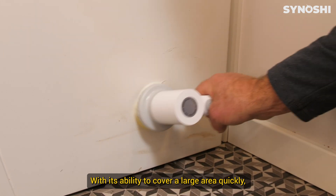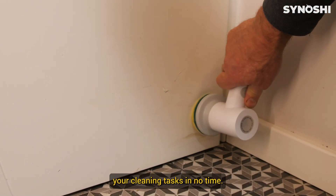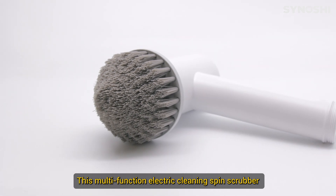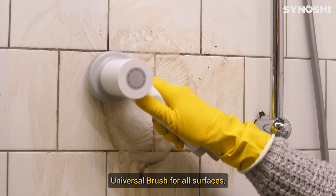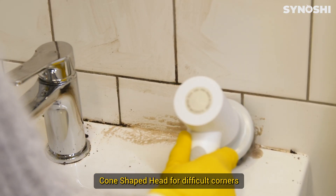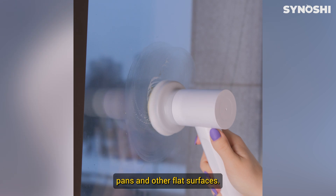With its ability to cover a large area quickly, you'll be able to finish your cleaning tasks in no time. This multi-function electric cleaning spin scrubber can be used with three different cleaning heads: a universal brush for all surfaces, a cone-shaped head for difficult corners, and a sponge head for glass, pots, pans, and other flat surfaces.